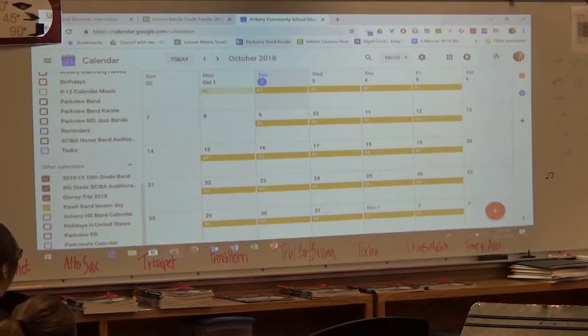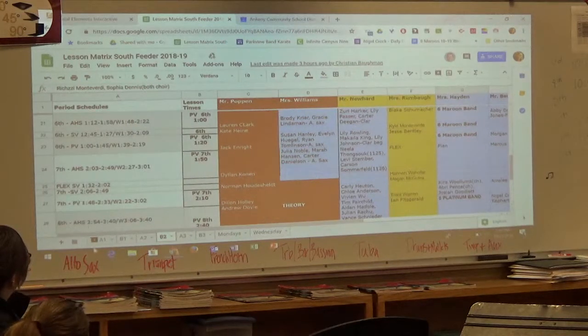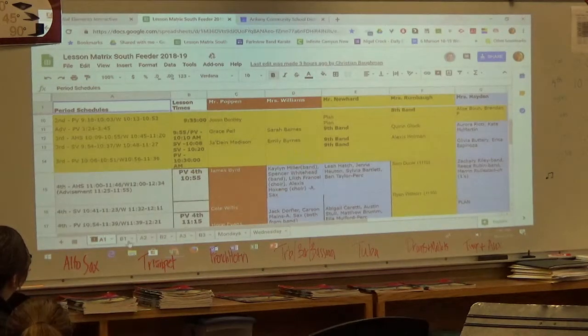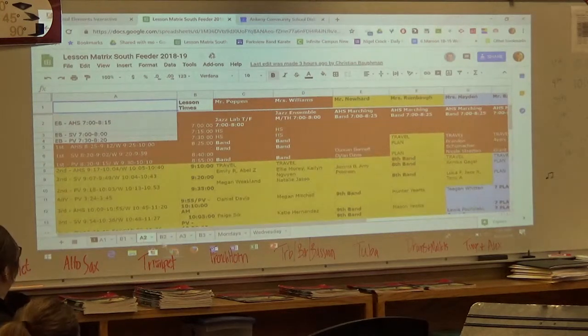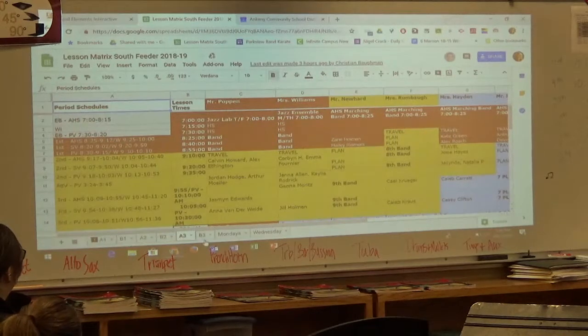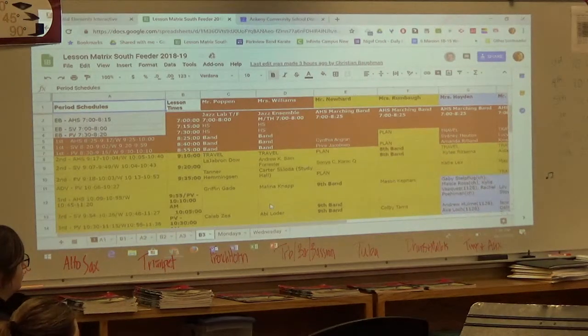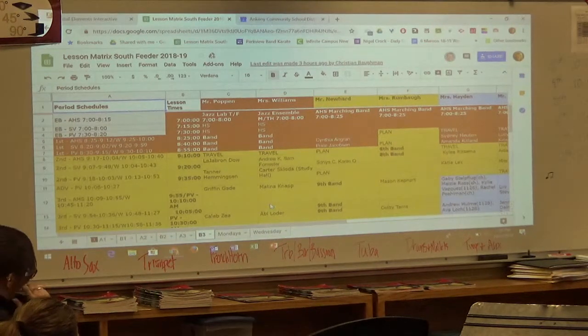If you look at our teachers' schedules, they're in three different buildings every cycle day. Blue would be Parkview and maroon is Ankeny High School. When we're not in this building, we're teaching lessons at the high school or at Southview. That limits our flexibility to give students extra help or extra outside-of-band time.